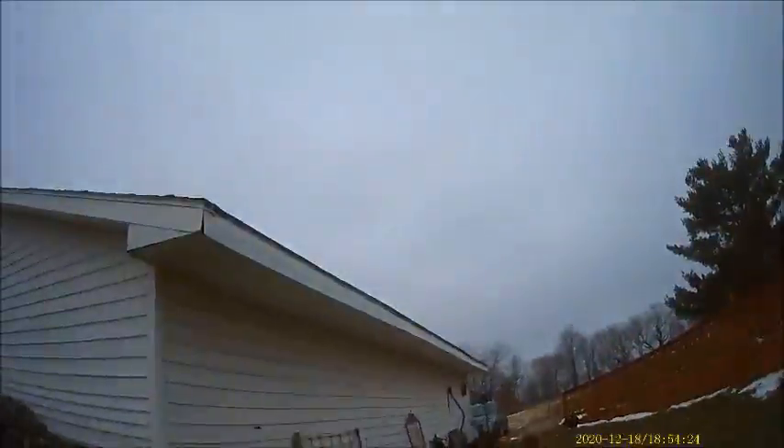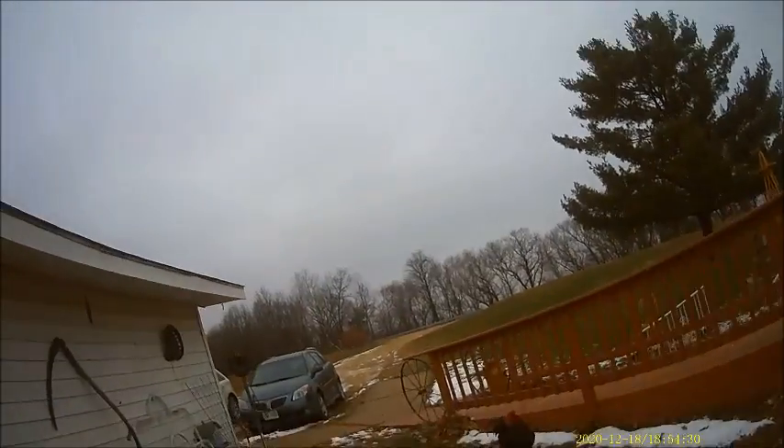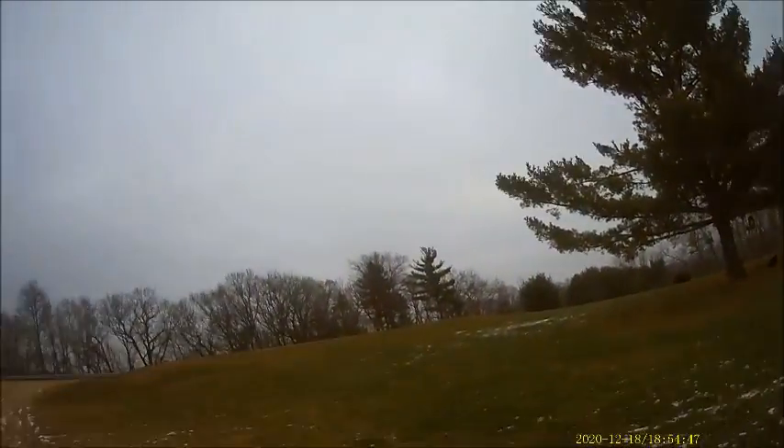Guys, GoPro connected — we're going to go check things out. Put a GoPro on. We're going to take a walk to the mailbox with a GoPro on. Actually, I don't like those dead noises, so we're just going to walk around with a GoPro and see how this works.